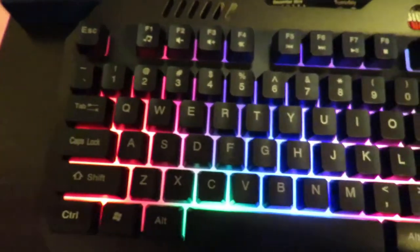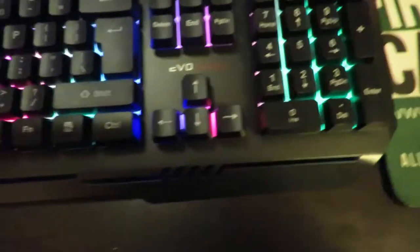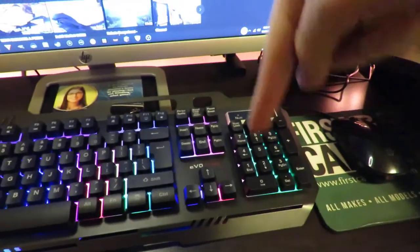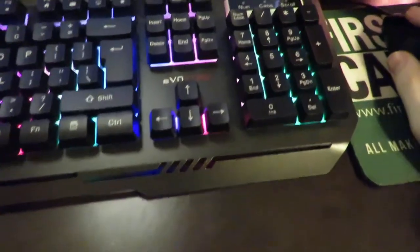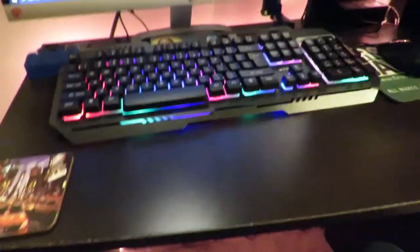Overall, I think that this is a pretty good little keyboard. If you don't want to spend too much money, this one does not cost that much. If you guys want to get this keyboard, I'll leave a link in the description below. It's pretty cheap — check the top link down in the description.